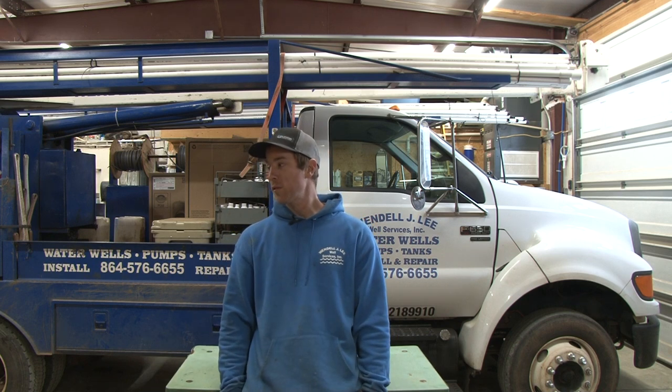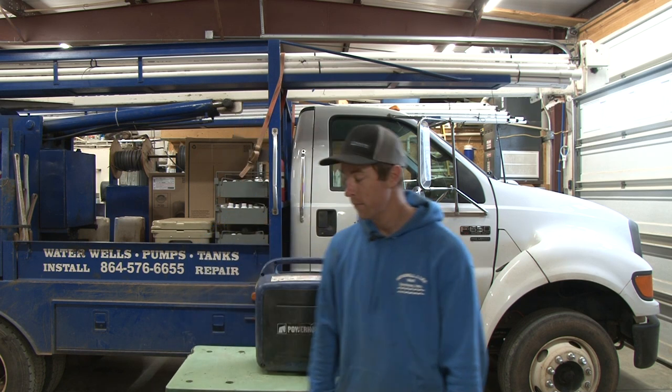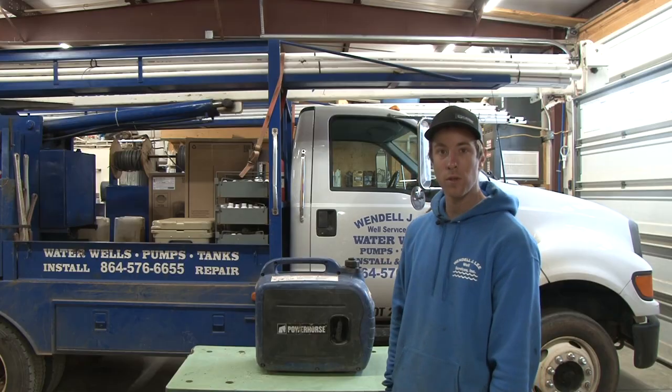What do we have in store for you today? The biggest time and power saver tool in our toolbox. What are we going to be talking about? That's right — portable generator.